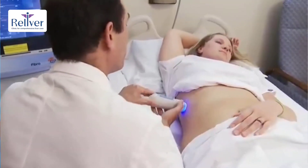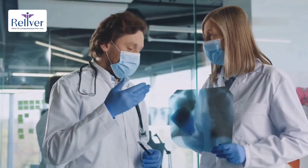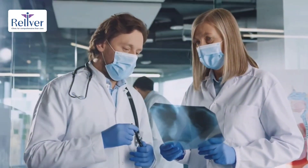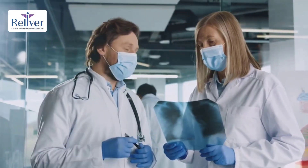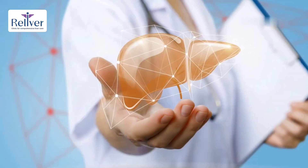FibroScan is essential for diagnosing and monitoring conditions such as metabolic-associated steatotic liver disease (previously known as fatty liver), alcohol-related liver disease, chronic viral hepatitis B and C, and liver cirrhosis from any cause.